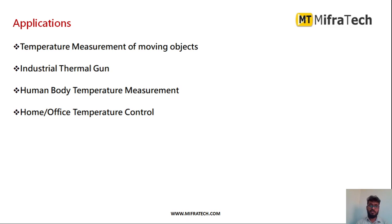The applications of this IR thermal sensor include temperature measurement of objects, industrial thermal guns, human body temperature measurement, and home or office temperature controllers. It is mainly used to detect the temperature of a person — for example, to determine whether a person has a fever by measuring their temperature through this sensor.